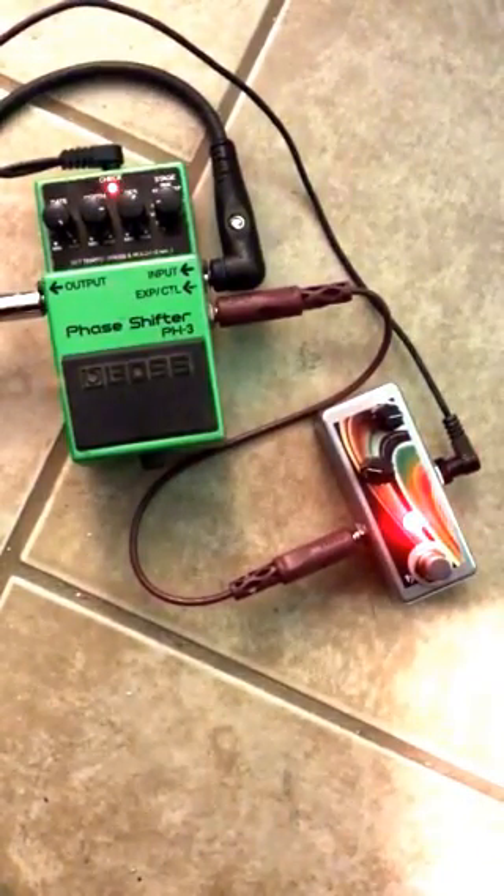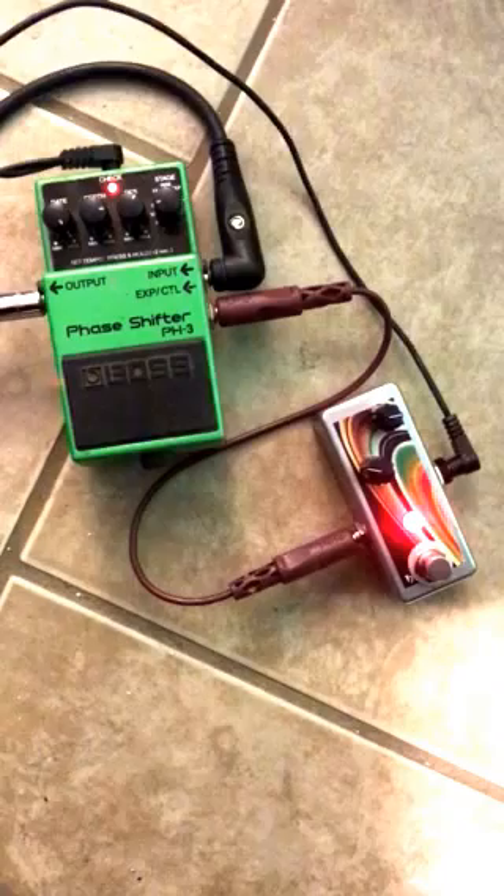These pedals are available on SaturnWorksPedals.com and also on Reverb.com. You'll notice we've also got a momentary version of the same switch, which we'll probably post a video for later — rather than using the latching switch, it's got a momentary switch that you hold down. But this is made with top-quality boutique components, built to last, and it has a one-year warranty.